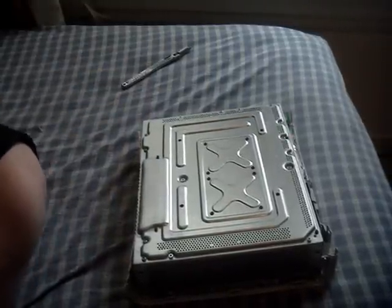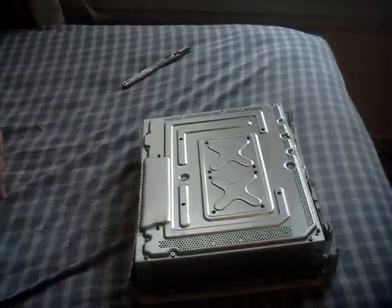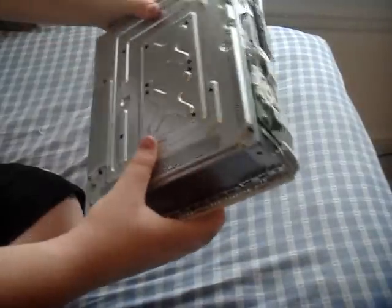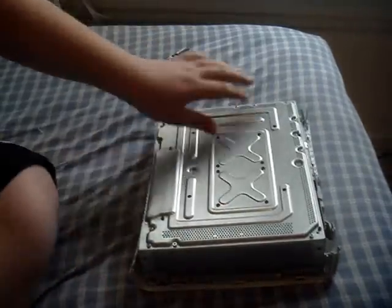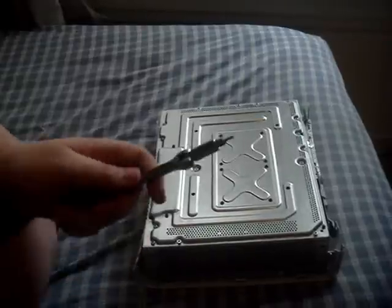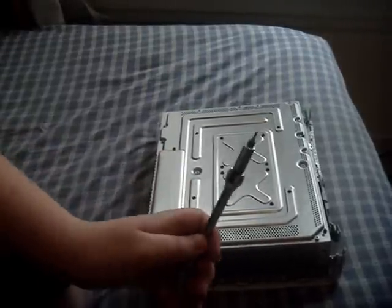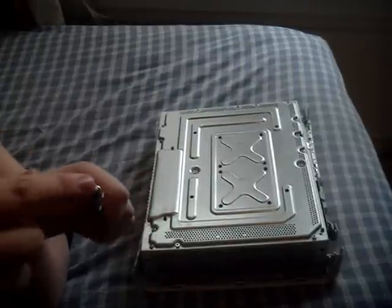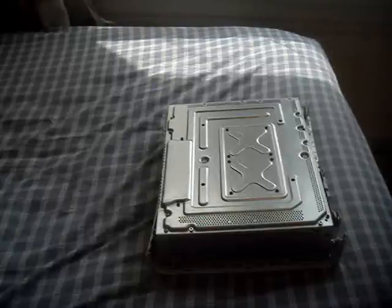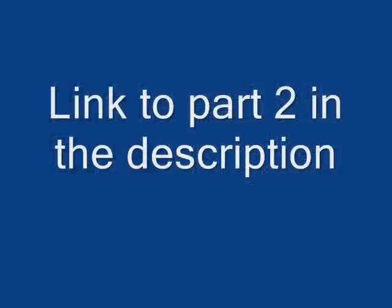Now you can see the metal side where the X clamps will be and where the RAM chips are down here. This is where you're going to need your Torx 10 screwdriver. I've seen some video tutorials where people don't say what kind of screwdriver you need — you need a Torx 10, the special Torx 10 with the hole in the middle. I'll take a picture of it real quick to show you. That's what it looks like. I'm going to get a better camera angle and I'll be right back.